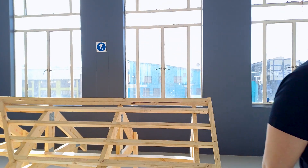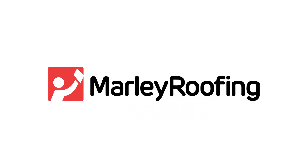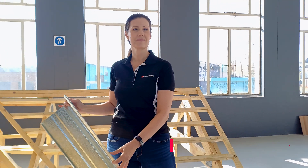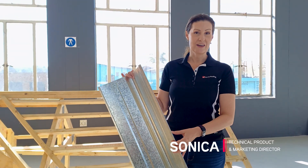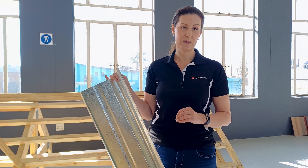If you can appreciate that the foundational structure of a roof significantly contributes to the functionality and the aesthetics of a roof, then this video is for you. Hi everyone, Sonika here from Marley Roofing. In today's video we will cover the last but most important steps before we can start tiling a roof.